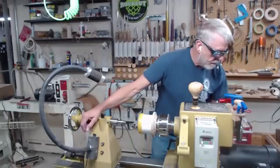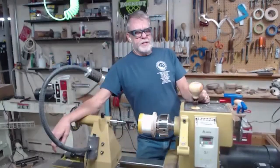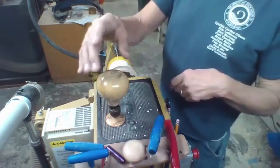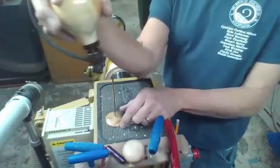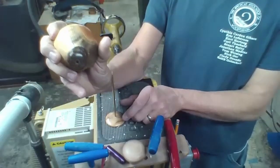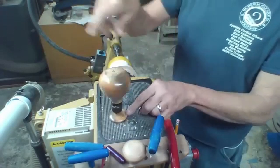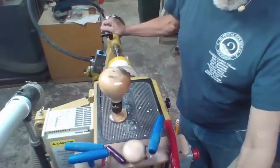Dave Landers shows another magnet application: hot air balloons. He's made a couple — a hollow form that floats on a base. There's a brass tube running through the middle, a magnet in the basket, and another magnet down in the base in opposing orientation, so the form floats above the base on opposing magnets.